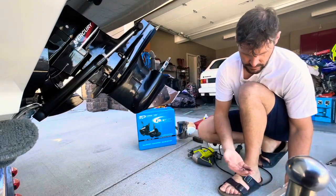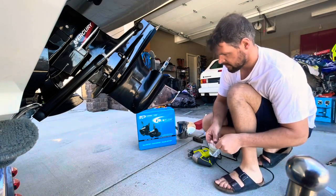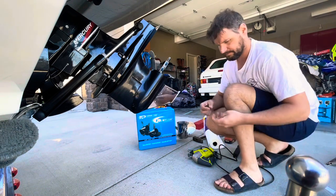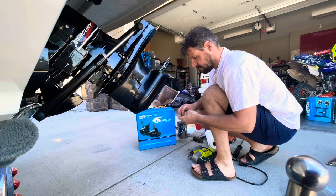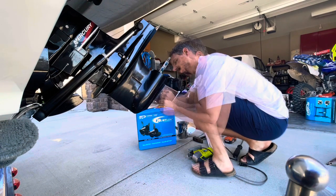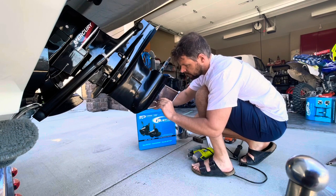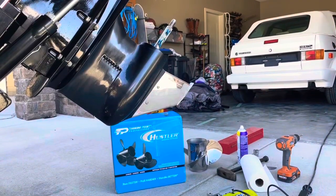The hardware and some Allen keys — go ahead and put those in. Zoom in for you guys.